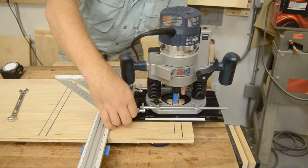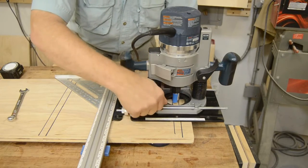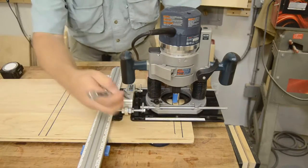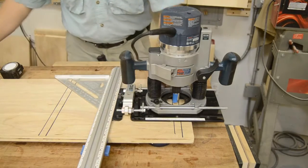I can move the bit around, check and make sure everything's right where I want it, then I tighten everything up, lock the micro adjuster, and now I'm ready to make my cut.